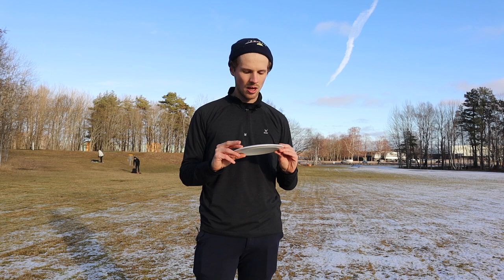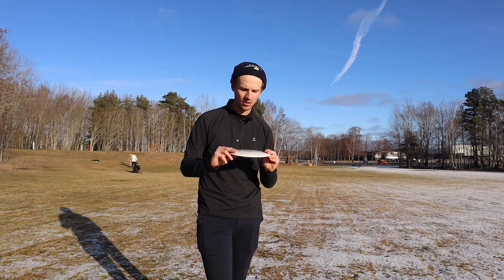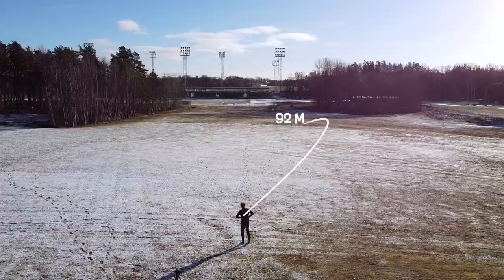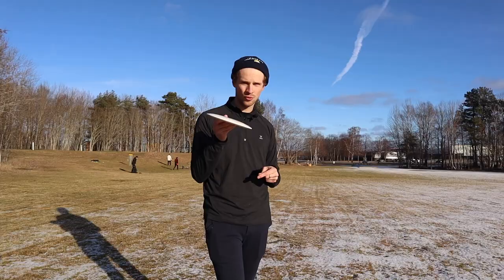We start with hyzer. When I throw the disc on a hyzer angle, I never really could flip this disc up. I don't know if the tailwind was a factor today, but it stayed true to its hyzer angle. It could push forward a bit, but in the end it just faded to the left.